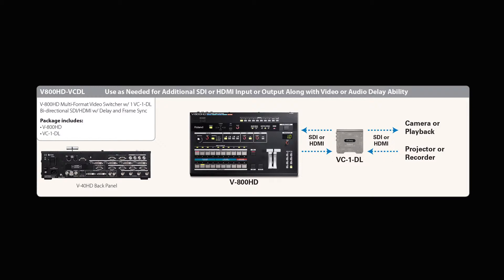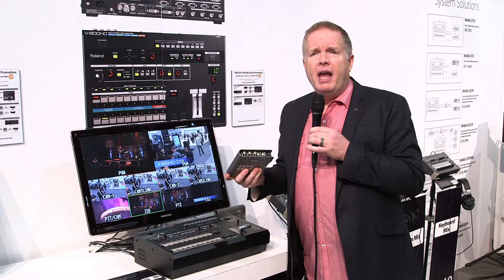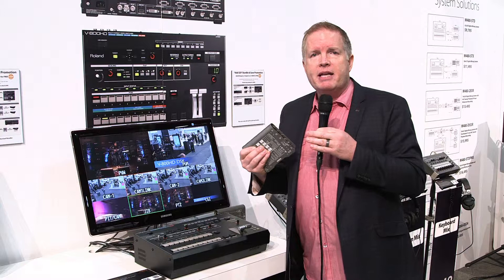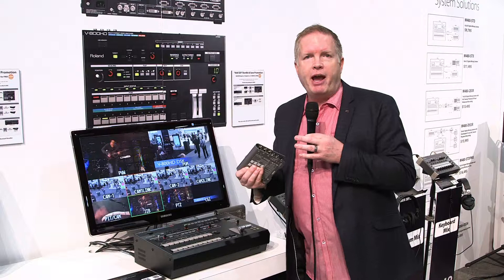For example, it's a great way to connect to the output, embed your audio into the signal and send it on its way. In addition to delay, you can do time syncing by one or two frames. If you've got a couple of cameras that are different specs — maybe an SLR that's a little bit slower than another camera — you can delay the faster camera to time-align both video and audio.